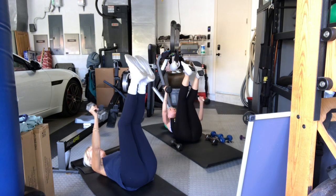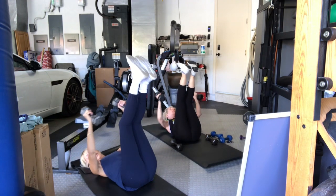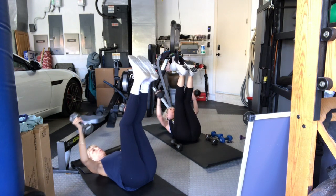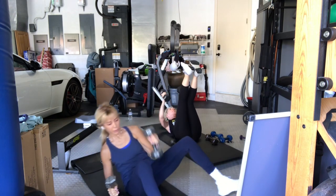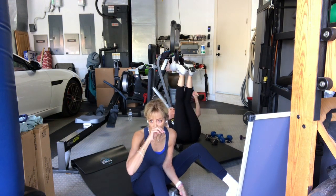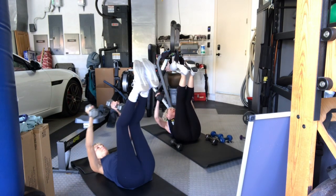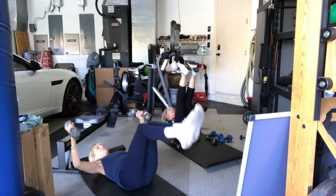Like a deadlift — slow on the way down. Six. Control. Seven. Hang in there. Eight. Coming up. Two more — right arm, left arm, two arms together. And then last one — right arm, left arm, and two together. Bring your arms in. Come to a seated position. You can move your weights off to the side for right now.